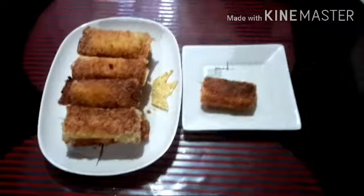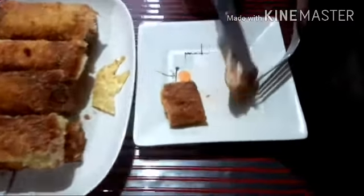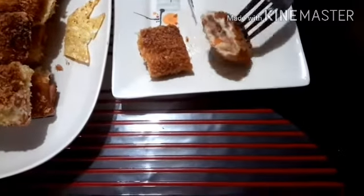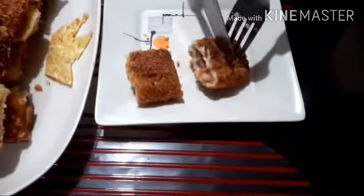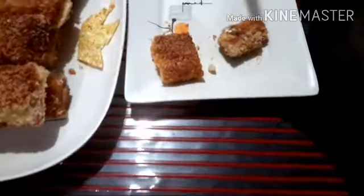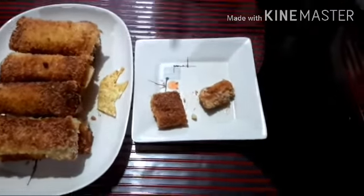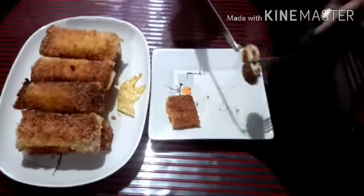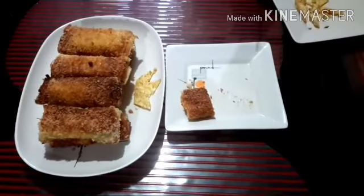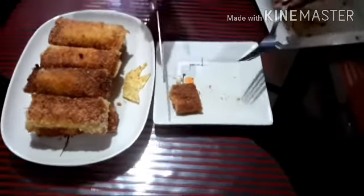Now guys, this is our tuna pie. Now we will taste it. Mmm. Yummy. Thank you for watching guys. Bye.